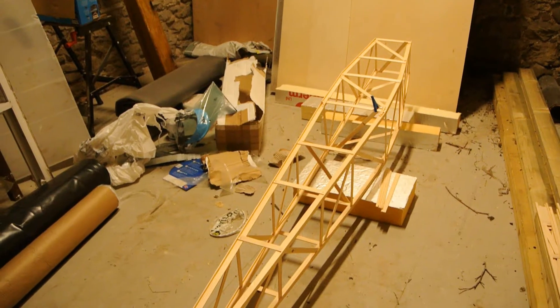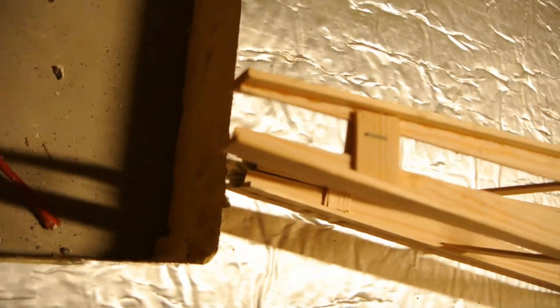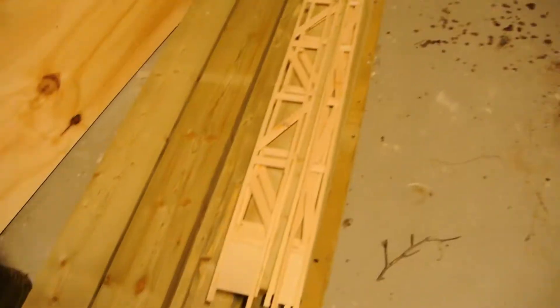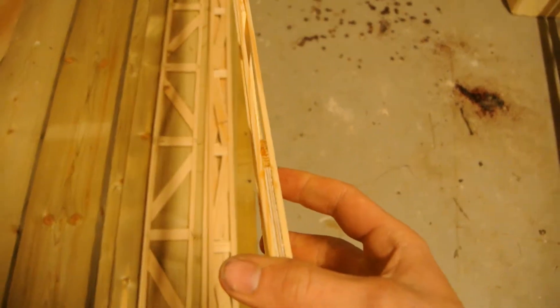Unfortunately, I lost all the footage of manufacturing this fuselage and the wing cores. It's just T-section glued together, and wood strips stapled to the sides. Here's the wing cores, which are a laminated truss section, stapled and gorilla glued again.